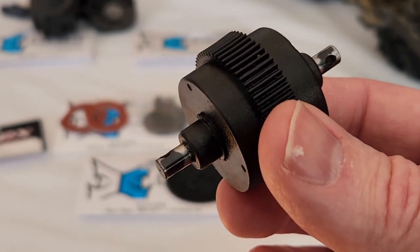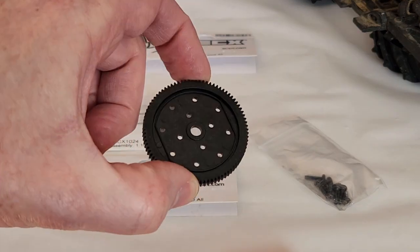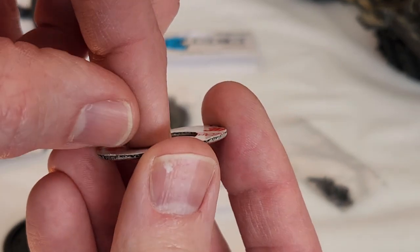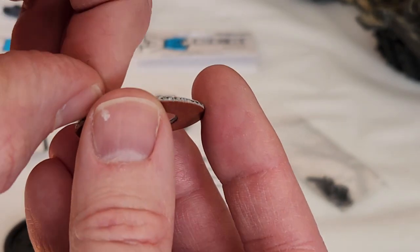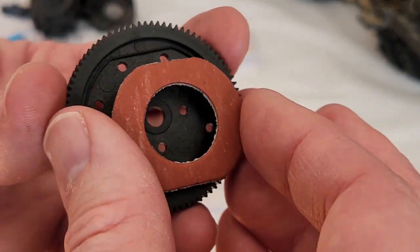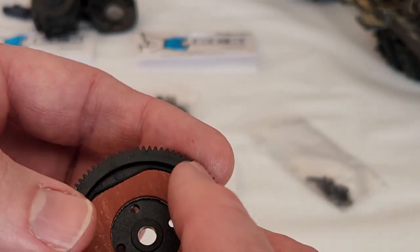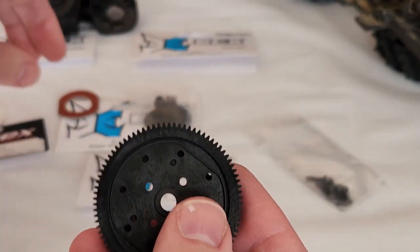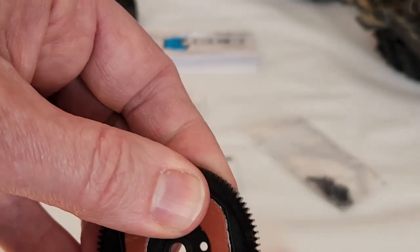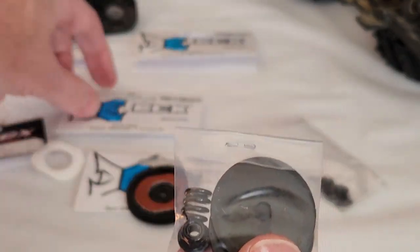The next thing we'll do to get everything ready is get the slipper assembly put together. Take your slipper pads, peel off the adhesive backing, then just line up your shapes and press it into place — that's your slipper pad, one on both sides. Again just get it lined up pretty close and press that together. Then we take the metal pieces from the slipper assembly.